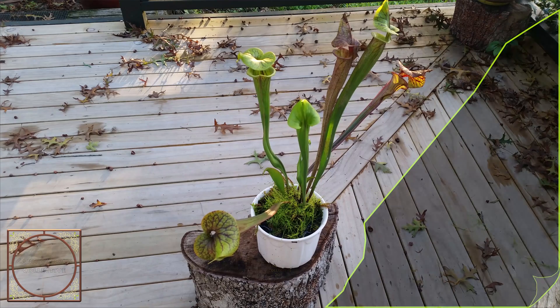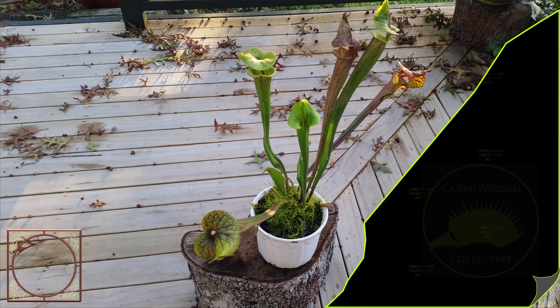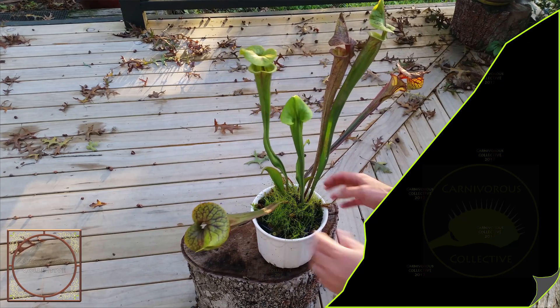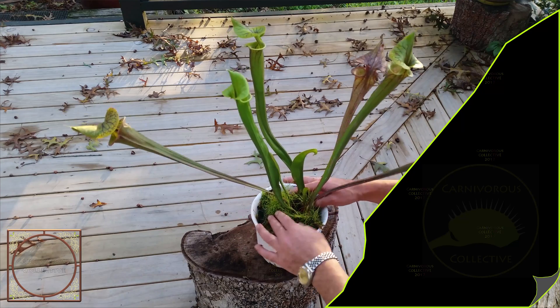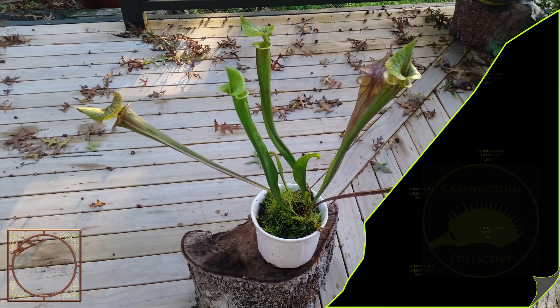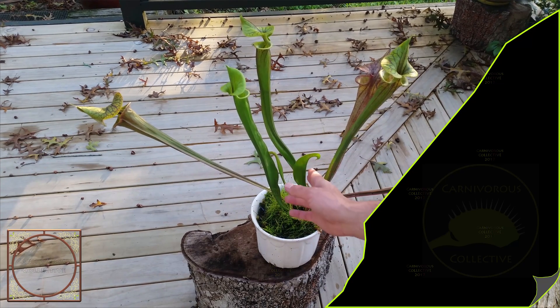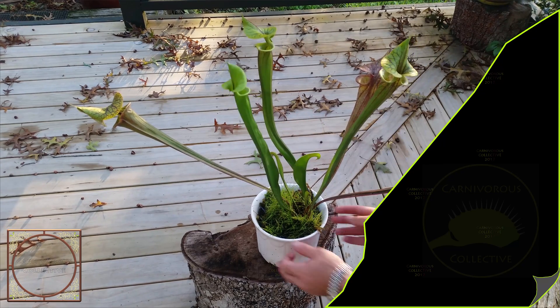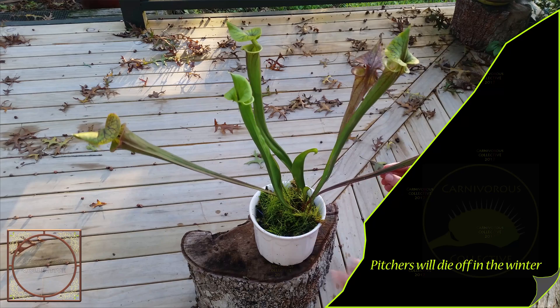We're just getting into autumn here in New Zealand, so this is about to go dormant. But it's been a really good growing season this summer — as you can see there's some new growth here, and here, and these are probably going to die off.